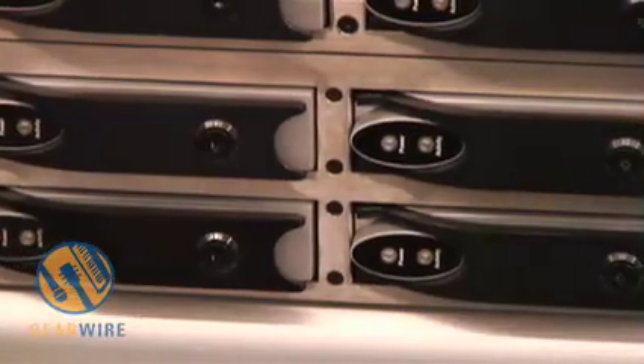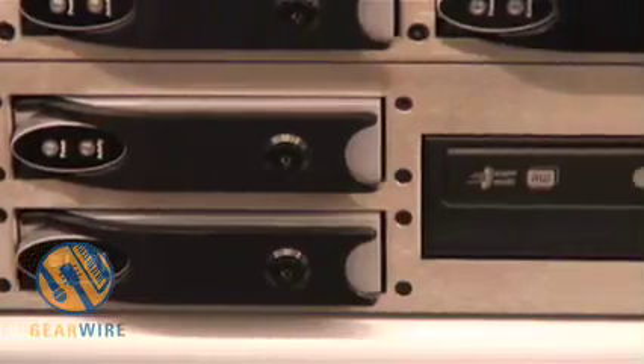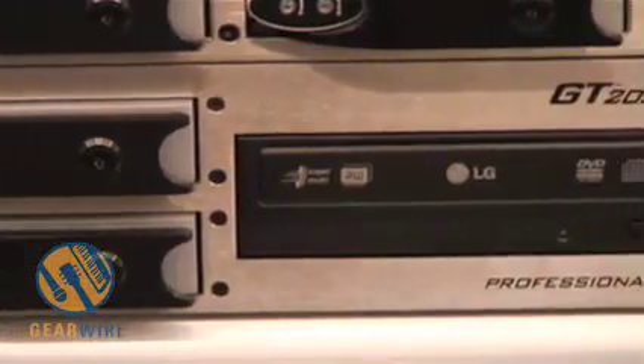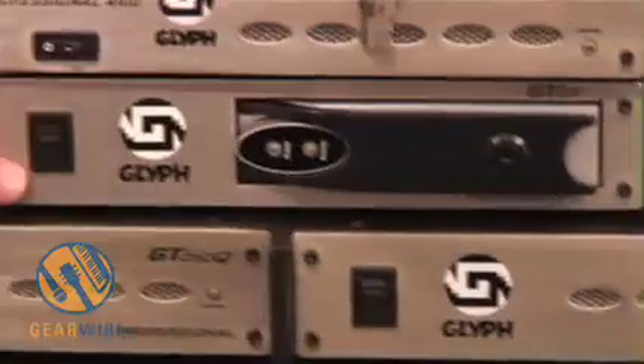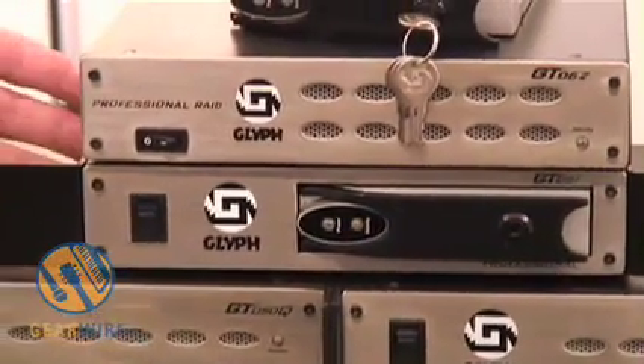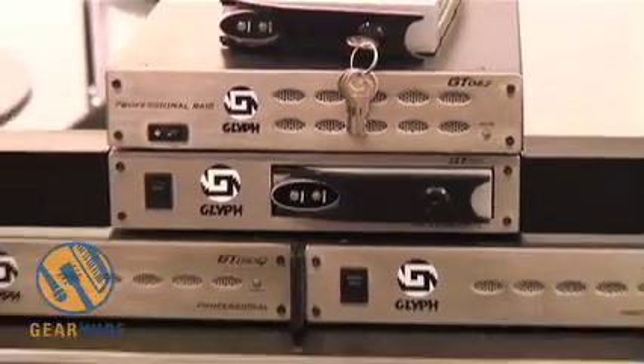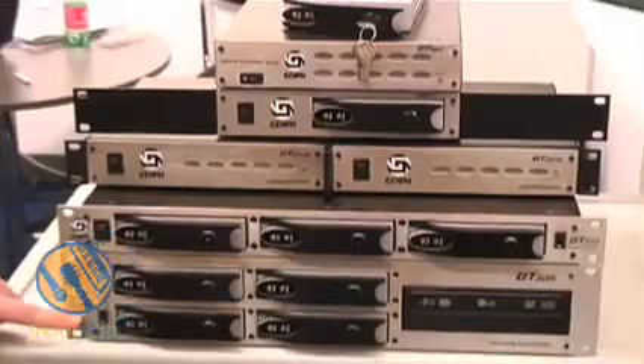The drives remove and can be swapped into other studios, into other places where you might have one of these chassis, which is a GT051. This is a rack-mountable or tabletop chassis that allows you to take drives from any other place and swap them in. Above the GT205,